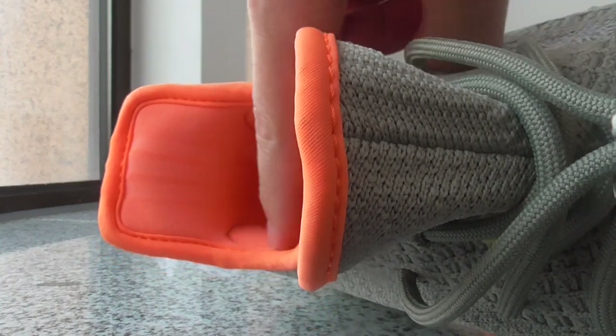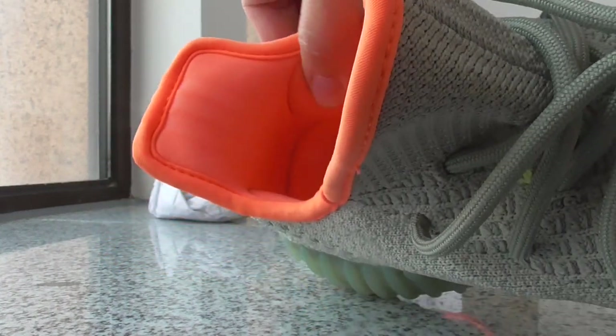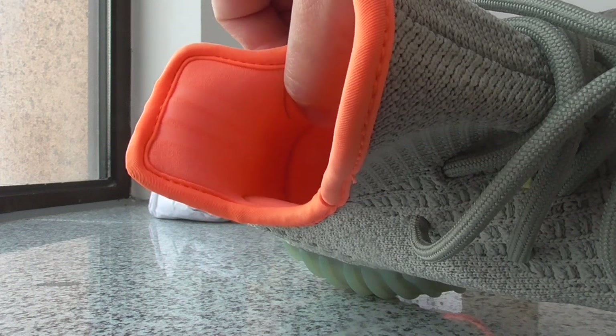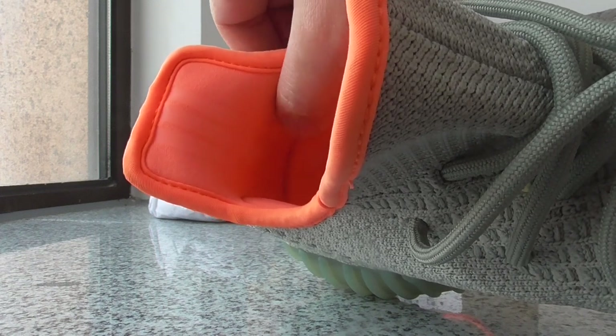The two parts have soft materials inside to make your feet very comfortable.